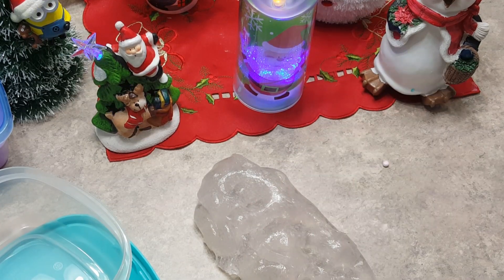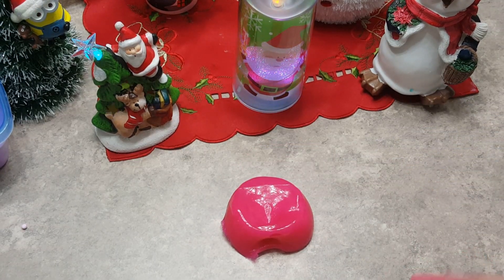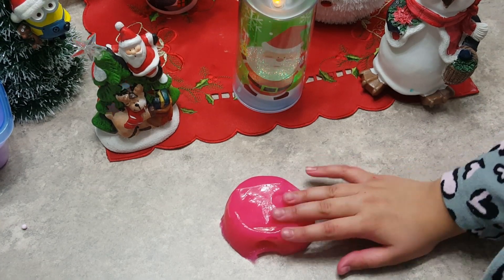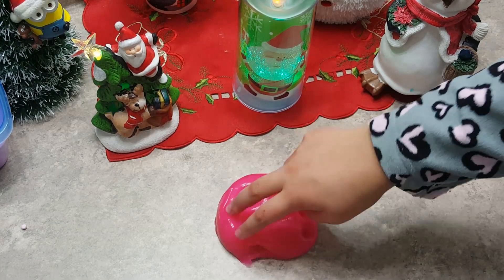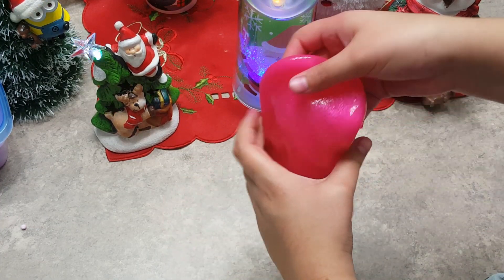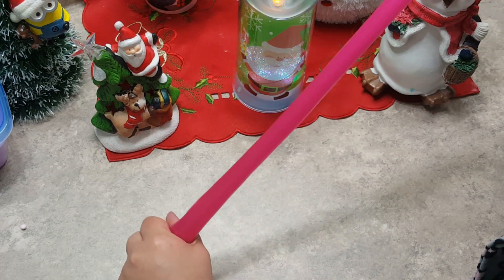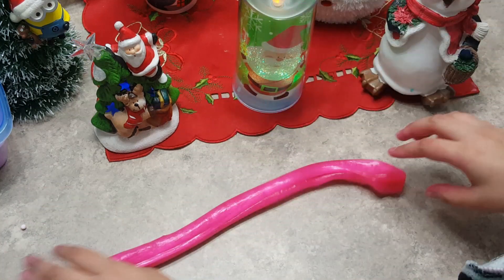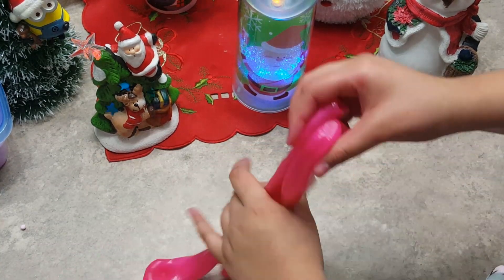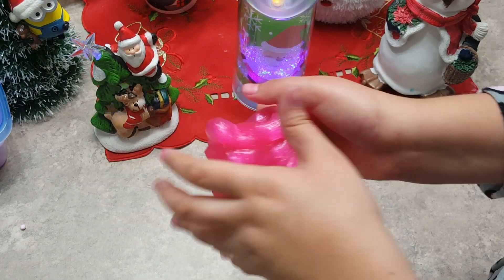Onto the last slime. For this slime it does have a glossy look because I did add some baby oil to it to make it shiny and slicker. So it is very pink, it has like a hot pink color. Not too good poking noises, but this can stretch super far. Since I did not knead this one it is not too stretchy yet, but it is super stretchy after you start kneading it for a while — it will get super stretchy.